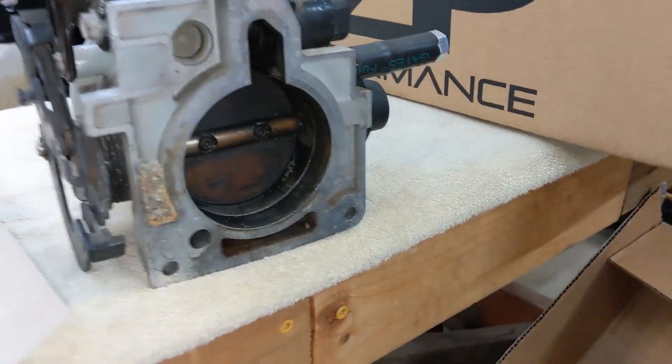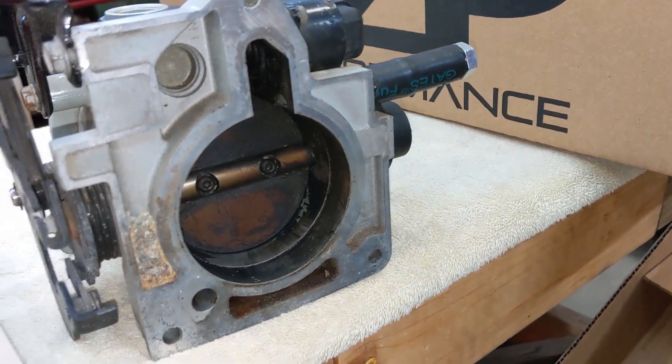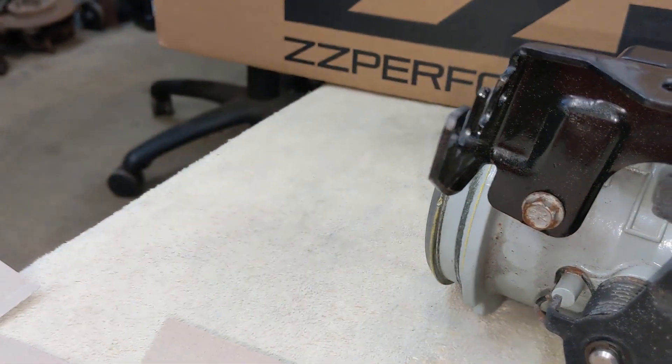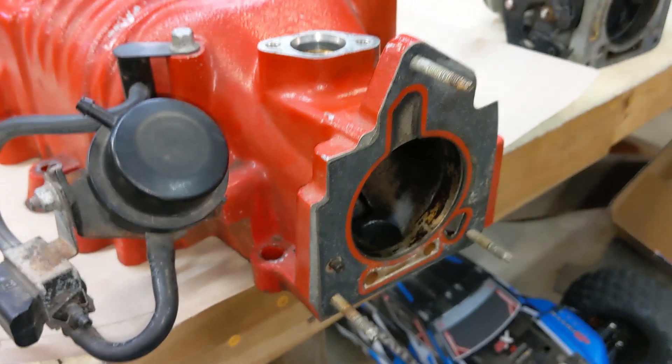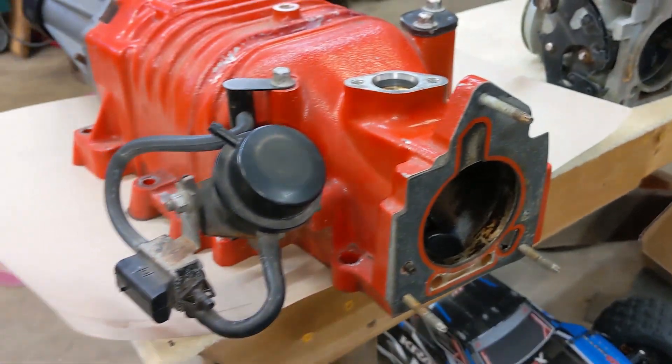For me, this car is only driven in the summertime — it's just a toy — so I don't need that extra heat in the throttle body, I don't need it transferring into the cold air intake, and I certainly don't need it in the supercharger, because at the end of the day, for drag race days, it's just going to slow me down. So that is why we're going to block off these passages.